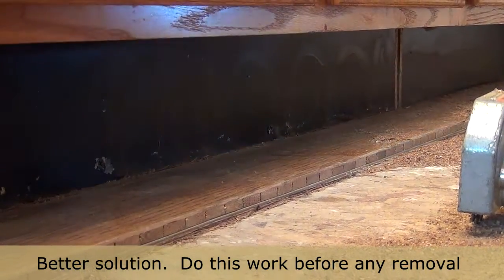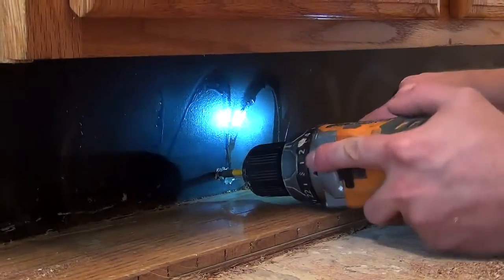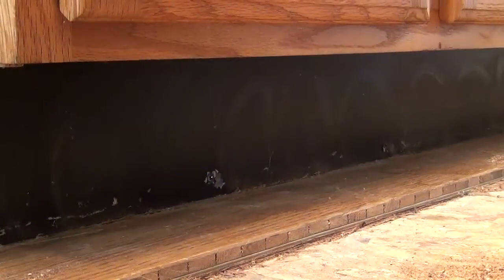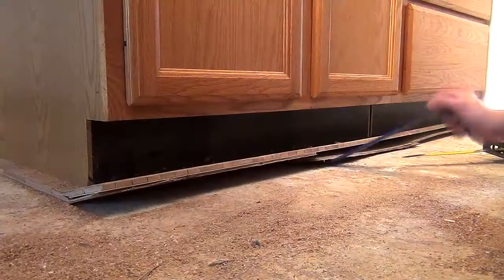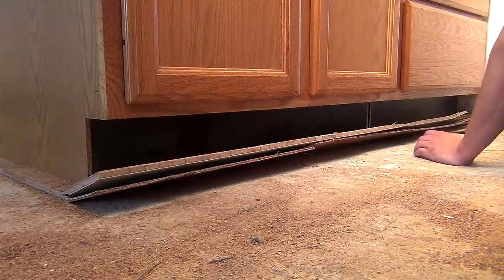Other complications that will affect how the tool works is taking care of any obstructions before the work starts. Here, some screws had to be set deeper.